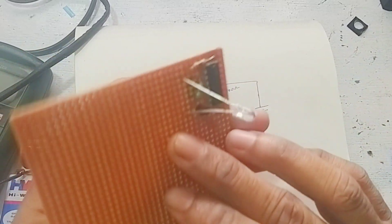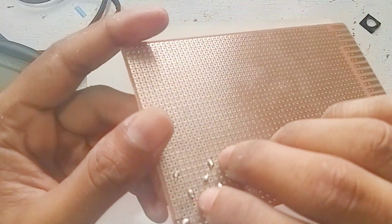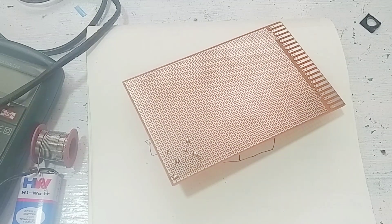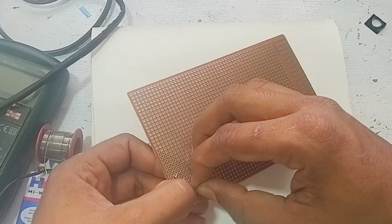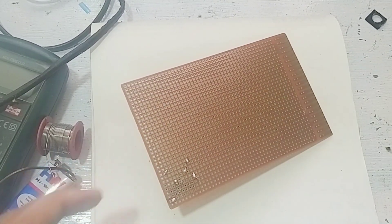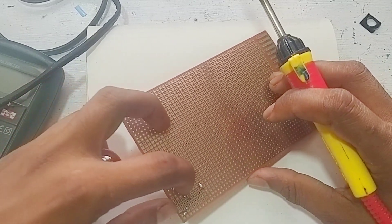We are doing the soldering. The details show connections at each point. I will do this again. This is the 4th piece. If you want to be able to use the solder, you can use the IC directly to the base.